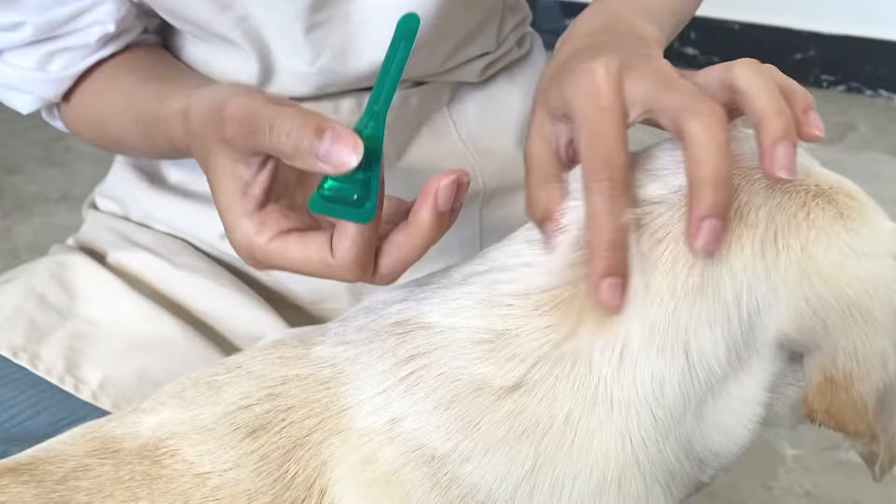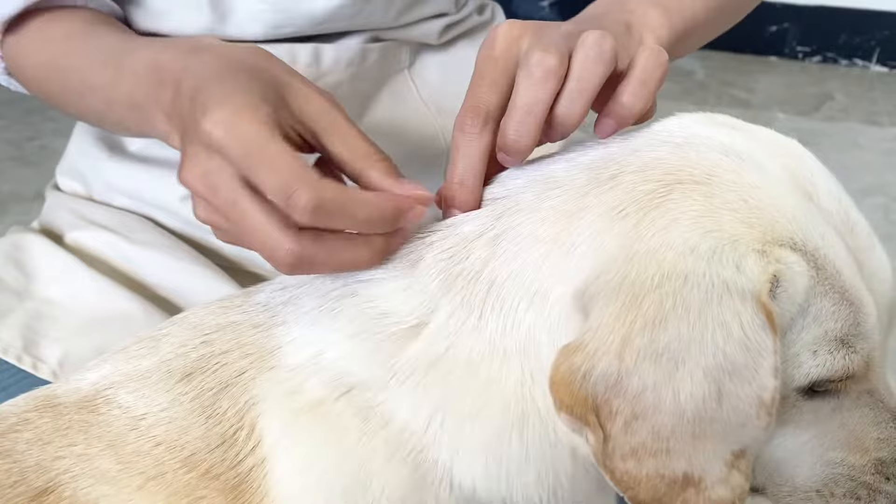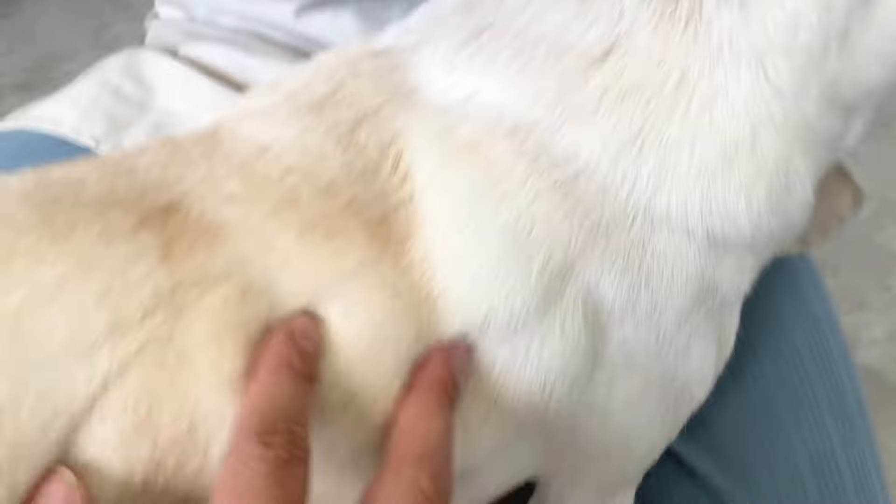First, you're going to want to put the medication on the dog's neck so that the dog cannot lick the medication off. If you put it anywhere else on his body, then they're going to be able to lick it off.